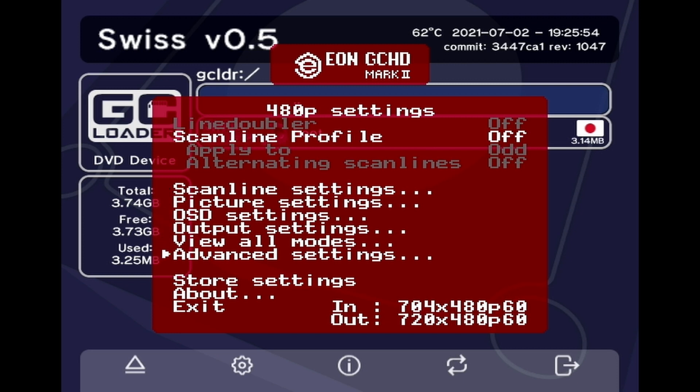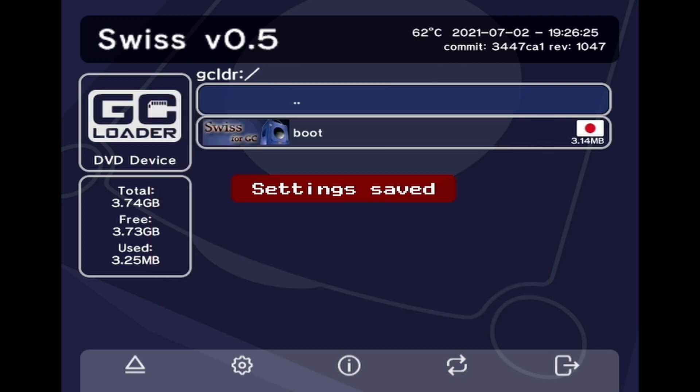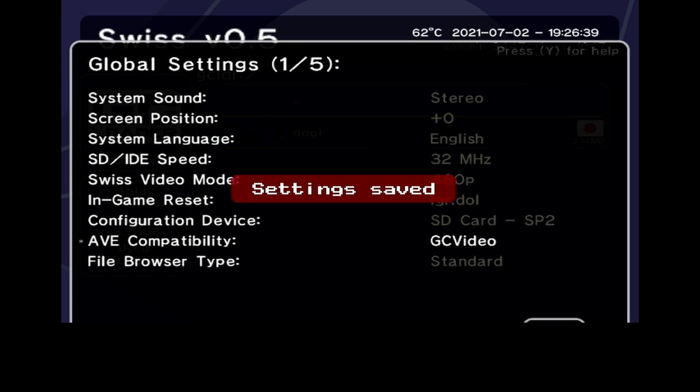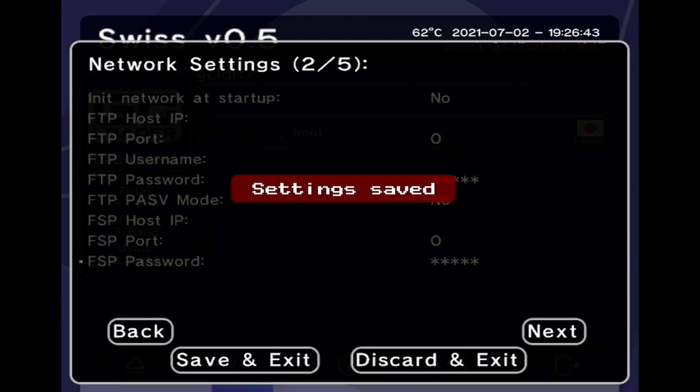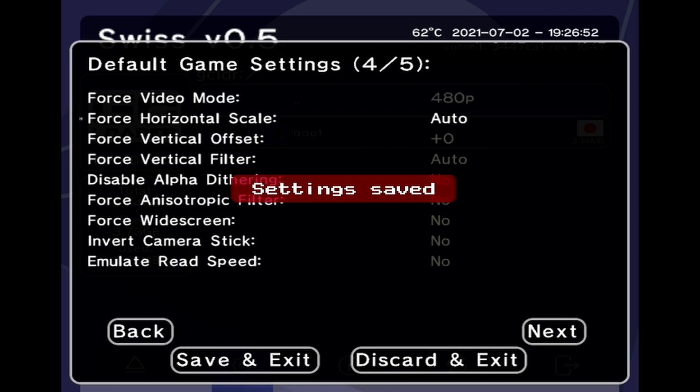You can see we got the options here. There's nothing I really want to do with these — it's a bunch of scanline things messing with the output, and a lot of that is handled by the Swiss software running on the GameCube. But I might want to just force it to 480p. Swiss is already going to do that. As of right now though, my Swiss software is set to output at 480i for some reason. If I can figure out how to change that — force video mode — yeah it's 480p. Alright, so it is in force 480p. I thought it was 480i for some reason, but okay.